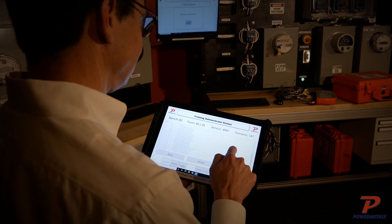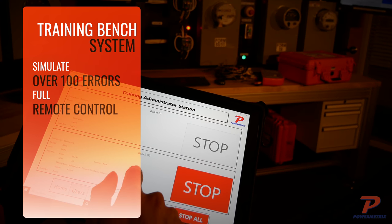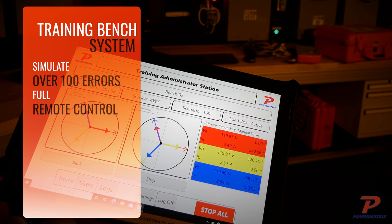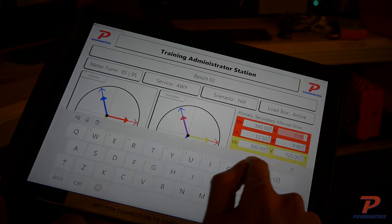The days of lost training time due to weather are over. The handheld training administrator station gives your trainer full control to remotely set up the model 8813 and model 8833 training benches, modify the test scenario, and monitor your trainees in real time.